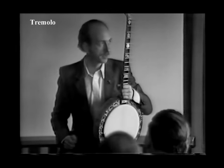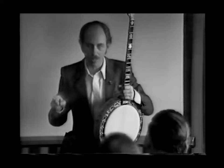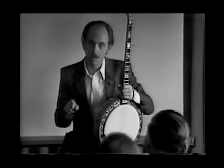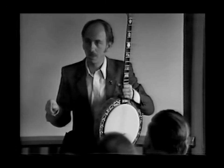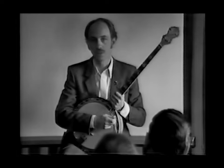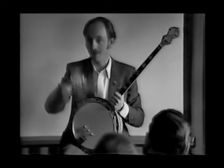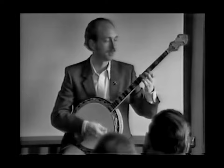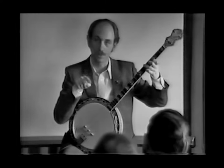People ask me: when do you know when to put a tremolo in? My stock answer is: if you know the lyrics to the song and you say or sing them to yourself, you can hear where there's a hole. For example, in 'Five Foot Two,' the words are 'five foot two, eyes of blue' — there's no room for tremolo there, you've got to go down, down, down, down on the beat, and then sing. That's where you put your tremolo in — on the holes.